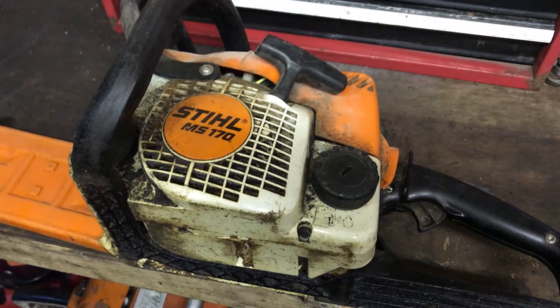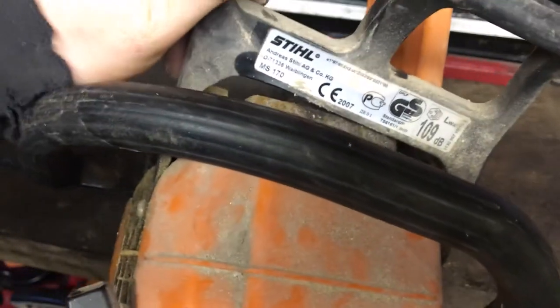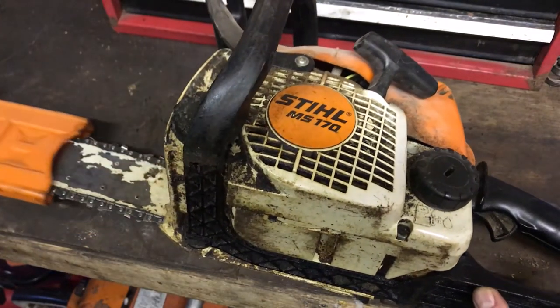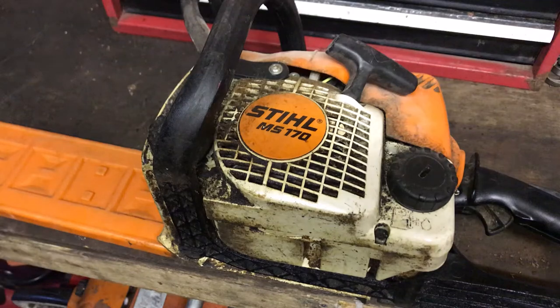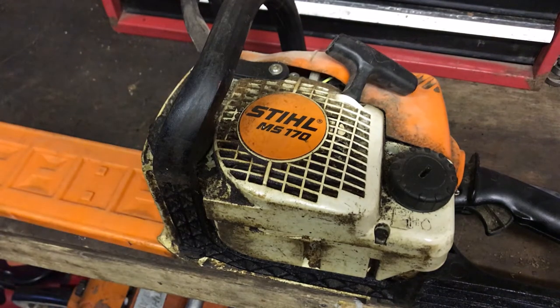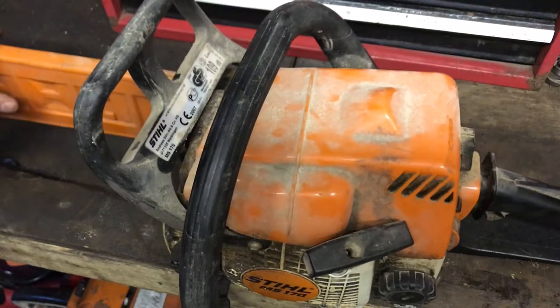Hey folks, so a customer brought this in - it's a Stihl MS-170, a 2007 model, small to medium size saw. They're decent, good enough for brushing up and small tree work, just a handy little saw. I've got two of the 018s myself and I use them for small stuff - one with an old chain just for cutting plywood and pallet wood, basically cutting the rough stuff.